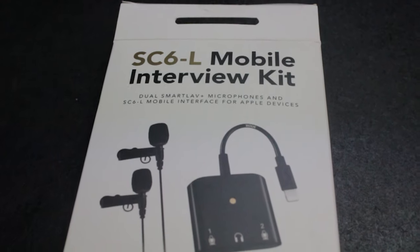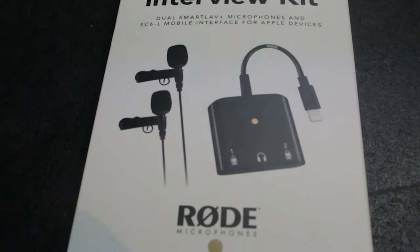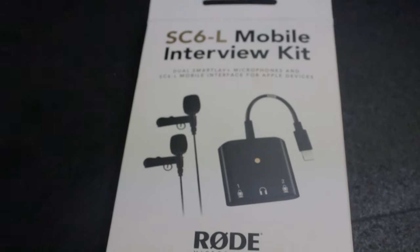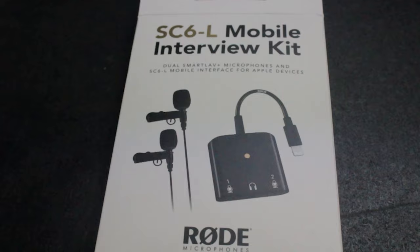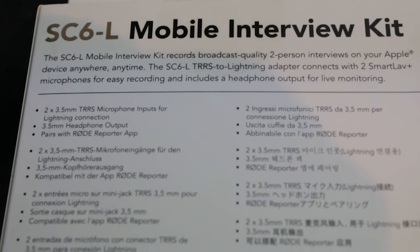So this is the SC6L mobile interview kit. I received this after entering a Rode Microphones podcast festival. They were giving these out to the first 500 people that entered and I was one of the first 500, so that's pretty cool.